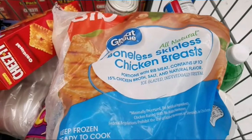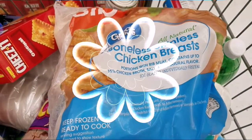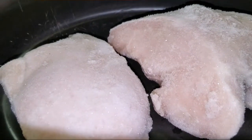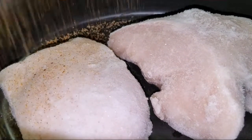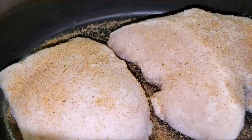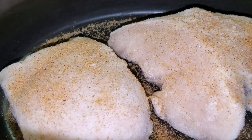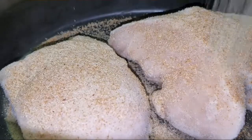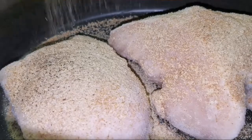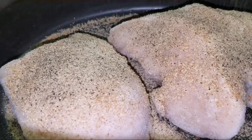It's about $6.40 per bag and you get about six or seven pieces. Go ahead and throw two of the chicken breasts right in the crock pot while they're still frozen — you don't have to thaw them because they will thaw slowly over the cooking process. Make sure you season your chicken well; here I'm using Lowry's seasoned salt and garlic powder.